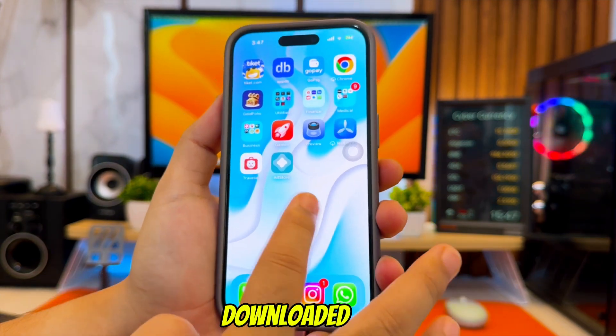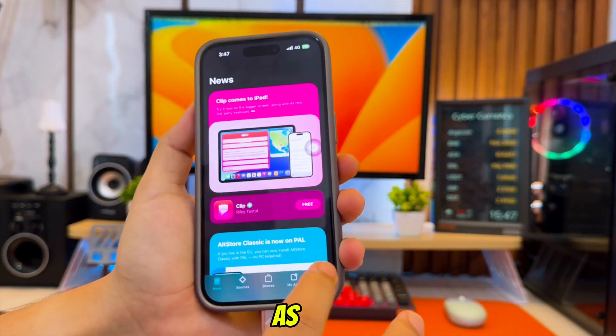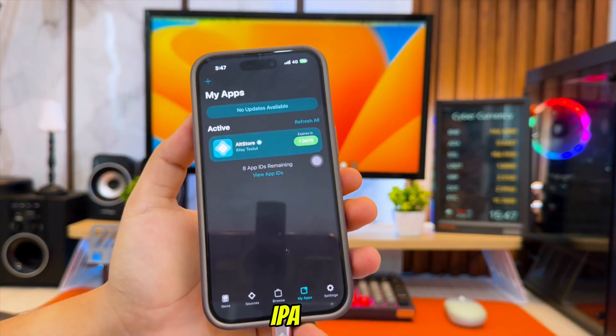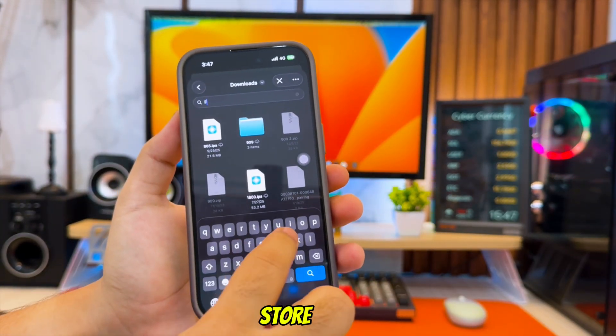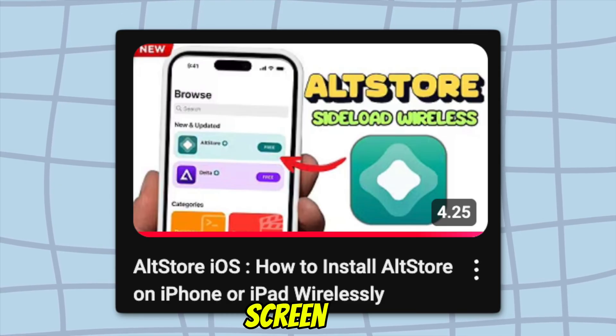Once the Filza IPA is downloaded, you can install it using any sideloading tool you prefer, such as AltStore, Sideloadly, ESign, or any other IPA installer you like. In my case, I'm going to install it using AltStore. And if you want to use AltStore too, I already made a full tutorial on how to install AltStore — you can check my previous video right here on the screen.